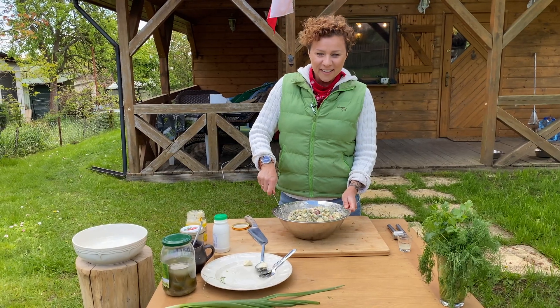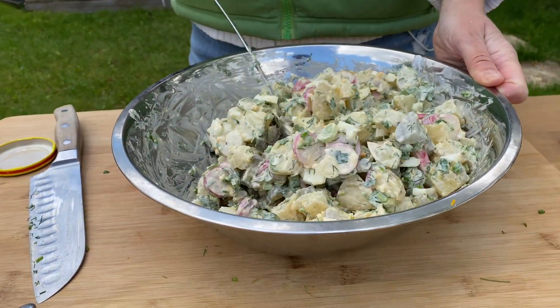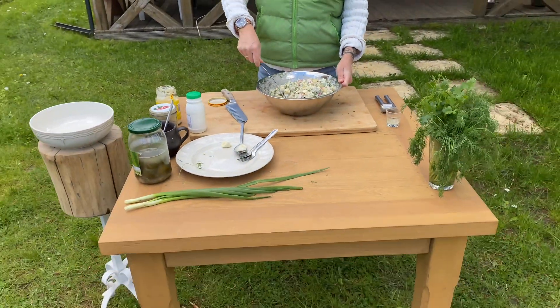Hello, my hungry friends. Look at this gorgeous potato salad. We're cooking sałatka ziemniaczana — beautiful Polish potato salad.